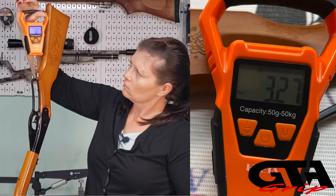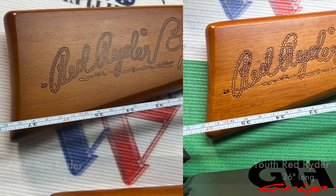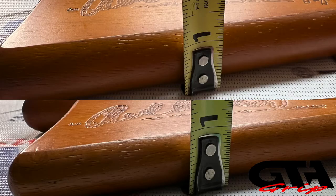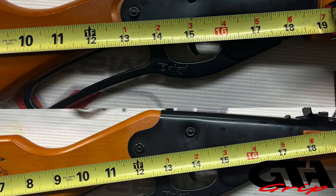The weight of the adult is 3.27 pounds versus the youth at 2.72 pounds - just over a half pound heavier. The length of the adult is 37.5 inches; the youth is 36 inches - one and a half inches longer. It's a quarter inch thicker. The stock width is half an inch wider: four and a quarter inches for the adult versus three and three quarters for the youth. The length of pull is 15.25 inches versus 14 inches on the youth.